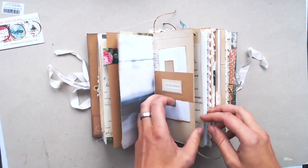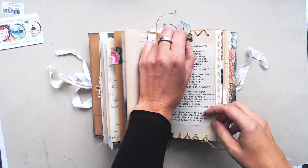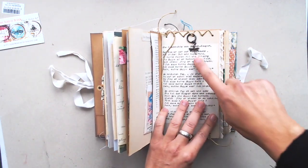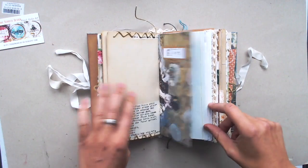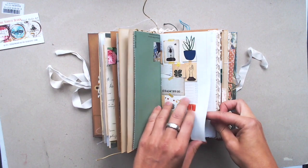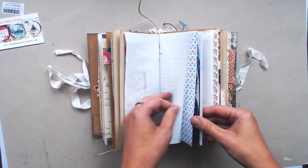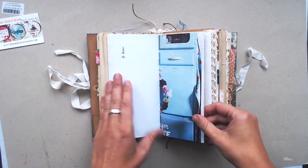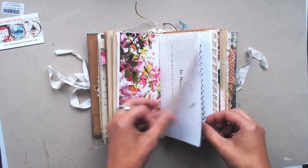The journal is 11 by 19 and a half and six centimeters. With 136 pages you have a lot of space to write on and you have still some pages you can cover up and decorate by your own.